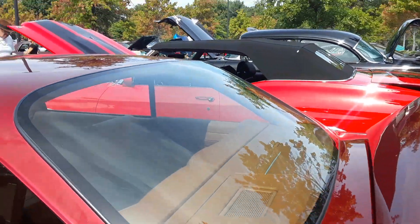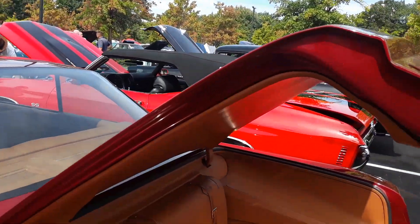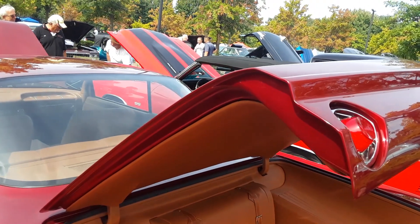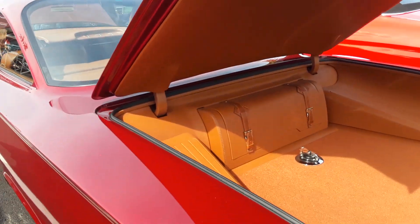Bubble top. Bubble top. Oh, it's a Bel Air. All right. I thought it was an Impala. This is a Bel Air.